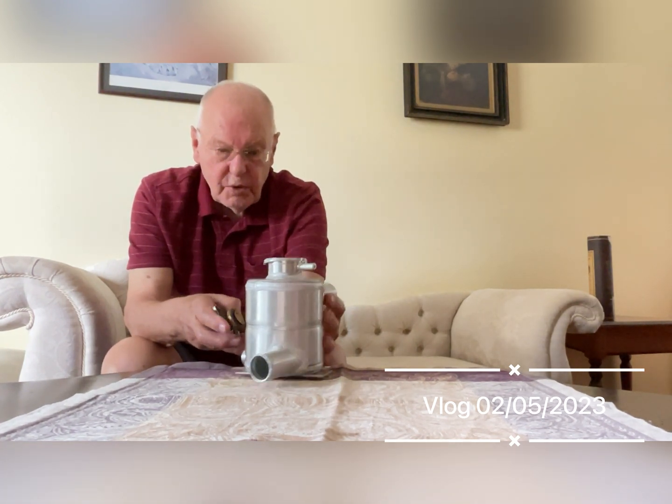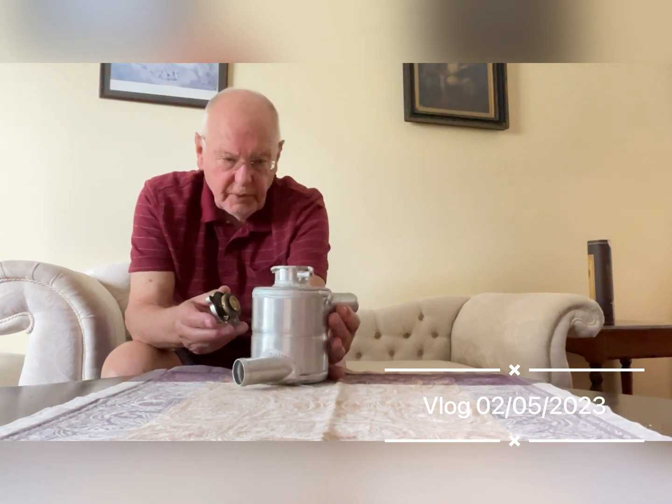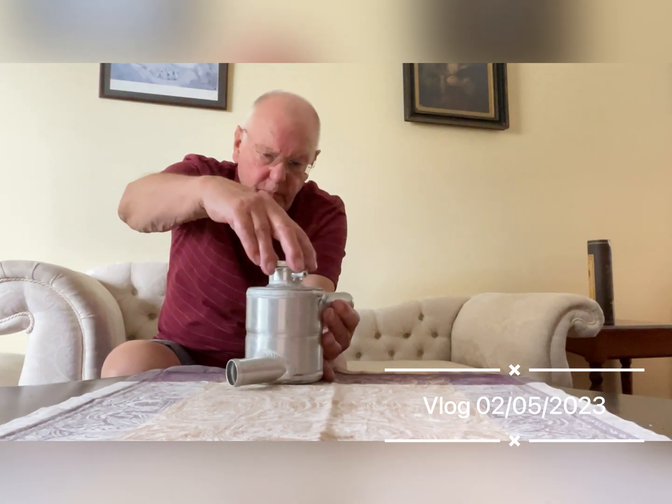It's a very useful and important part of a motor car really. I don't know why more people don't fit them. So that's your swirl pot.